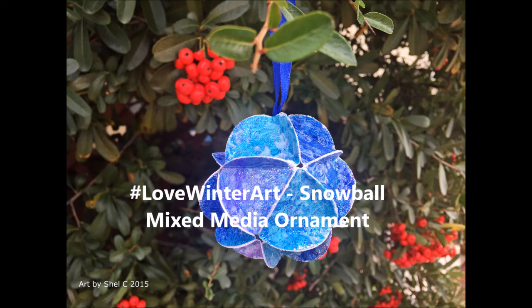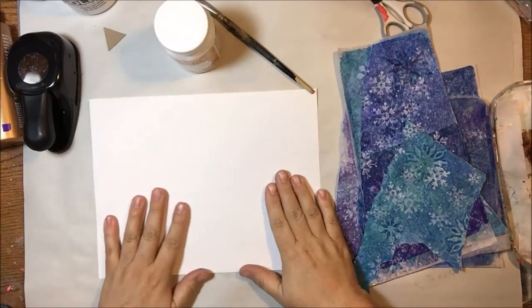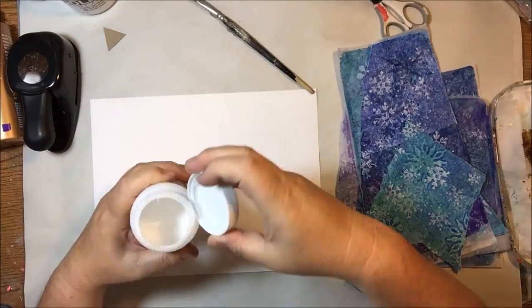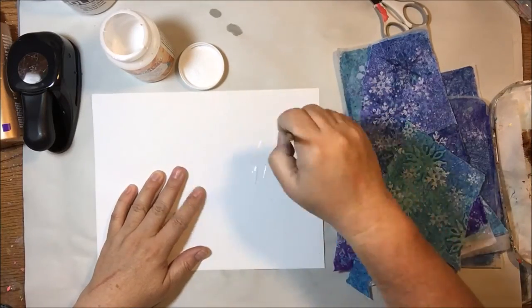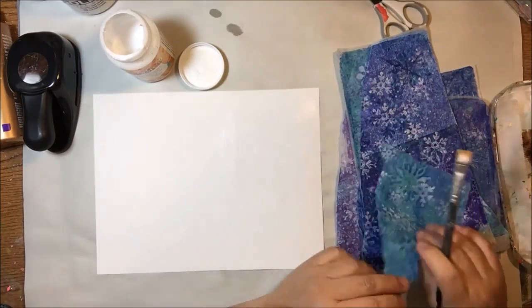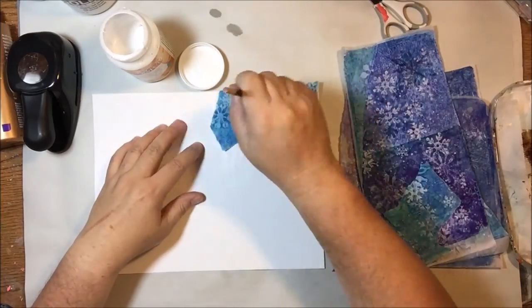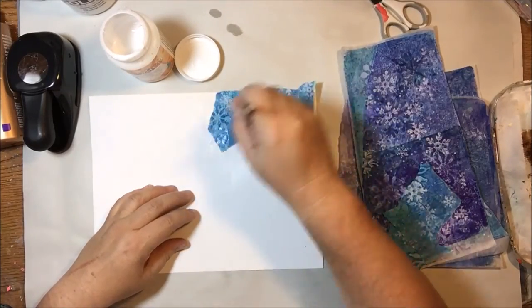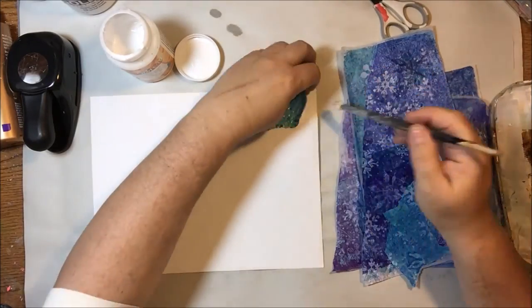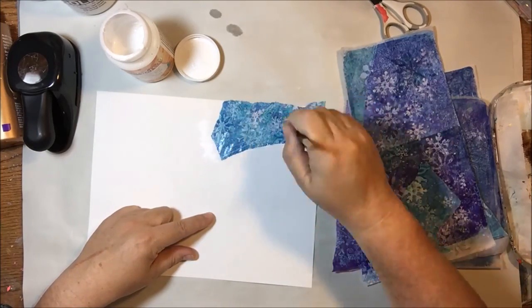Hello everyone, this is Shel C from Paper Octio Studio, and today I have a quick ornament that you can make. You might recognize those papers to the right on my screen — that's what's left of the project where I was making my Christmas cards out of a master board. I printed all those on a jelly plate, then showed you how I glued them onto things and made cards. That's a different video and I'll link it below.